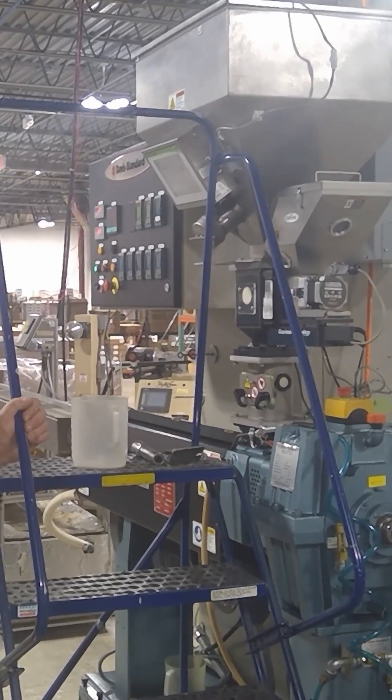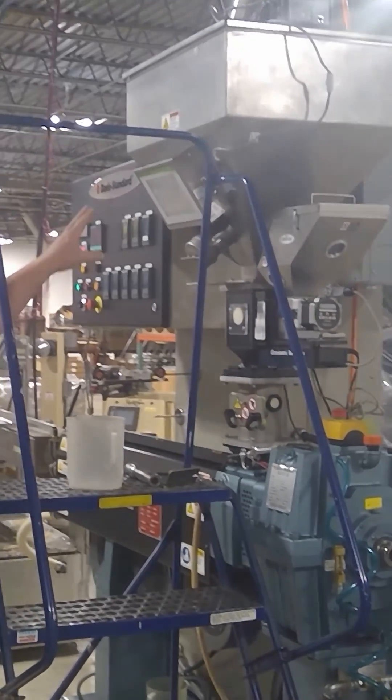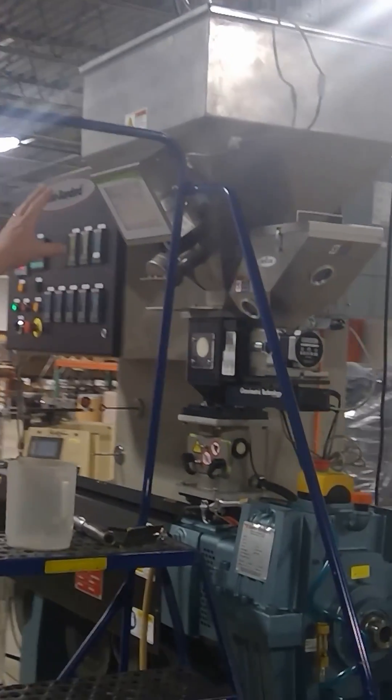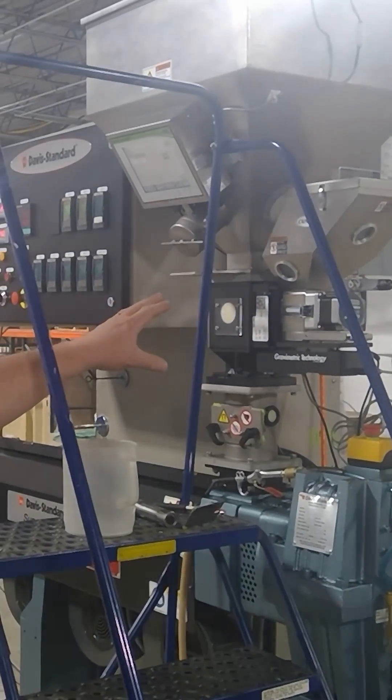This is going to be a real quick look at how filament is made. We have two machines that are set up like this — we're just going to show you one for right now. The pellets feed into a hopper at the top, and then we also add a color to it.